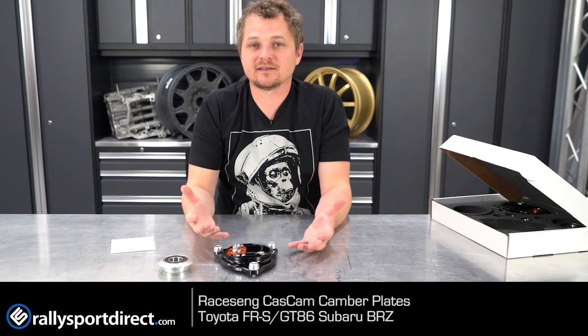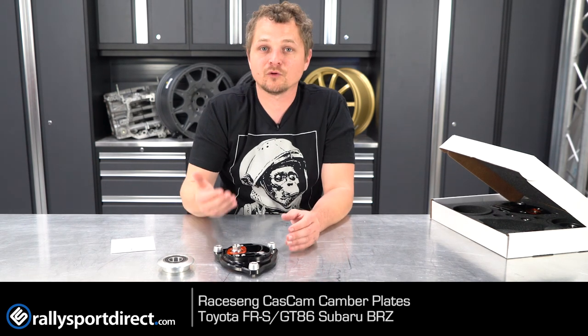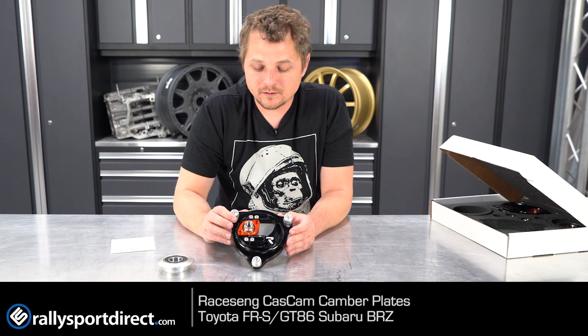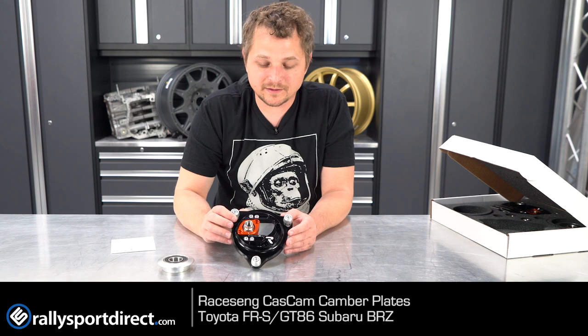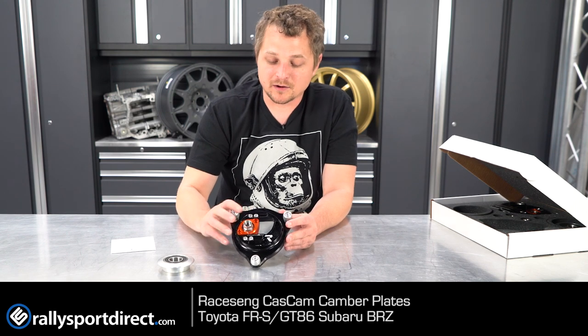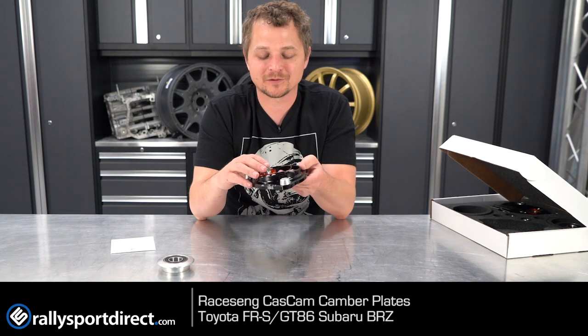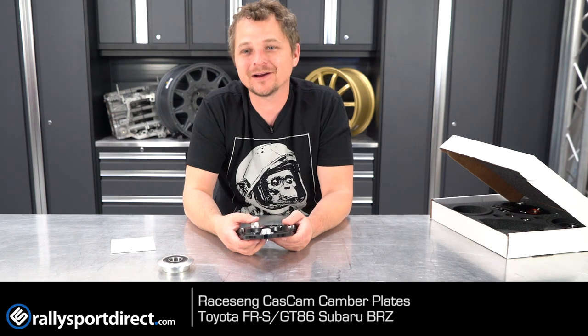I can't say enough good things about this. So if you are looking for aftermarket camber and caster plates, definitely take a look at these Racing plates. They are just a thing of beauty. They're built like tanks, and they're going to last a lifetime. They're going to perform incredibly well, plus they're super lightweight, and they're not going to raise your car up a bunch — which is exactly what you want out of a camber and caster plate. It's the whole package, definitely check it out. That's all the time we've got for you today, thanks for watching What's in the Box. We'll see you guys next time.